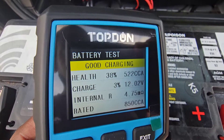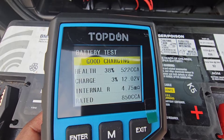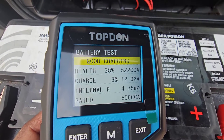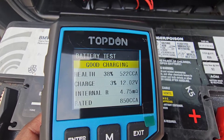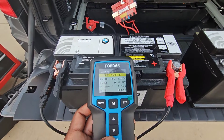That's not good. This battery is rated at 850 cold cranking amps, but it's only pushing out 522. The charge is only 3%, which means the battery is not accepting the charge from the alternator. The internal resistance is 4.75 ohms, which is a pretty good number — you just don't want the ohms to be in the double digits.